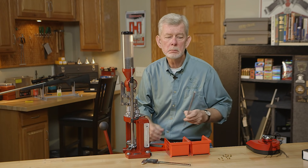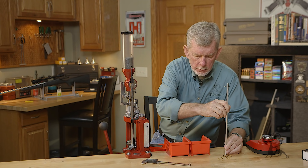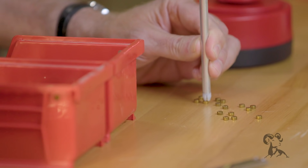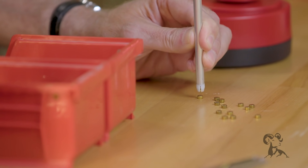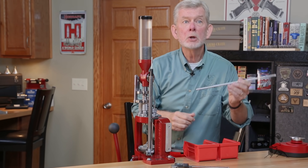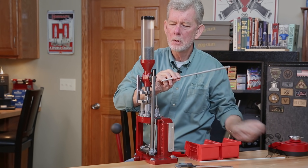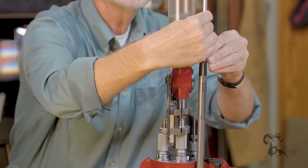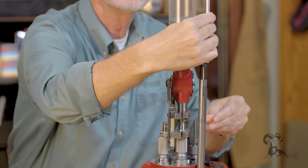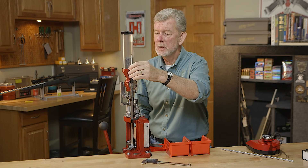The first thing you want to do is get your primer tube and charge it so you can charge your primer system. To do that, you take your tube, put the primers down face up, and collect them in the tube — very fast and easy. Once you have your tube filled with up to 100 primers, you take your gravity rod, put it over the primer chute, release the primers, and make sure they all go in. Once you've done that, replace the little plastic rod — that helps the primers feed properly.